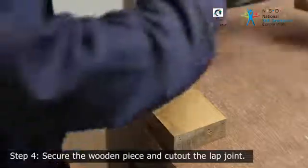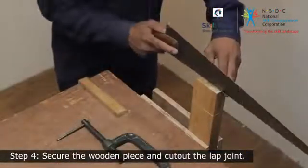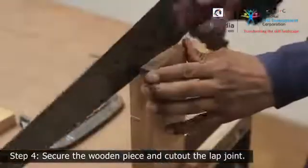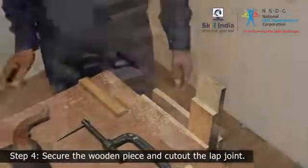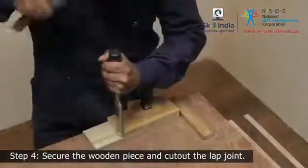Release the clamp and secure the piece to the bench vise vertically and use a saw to cut down the remaining waste wood. If required, chisel out further to achieve the desired flatness.